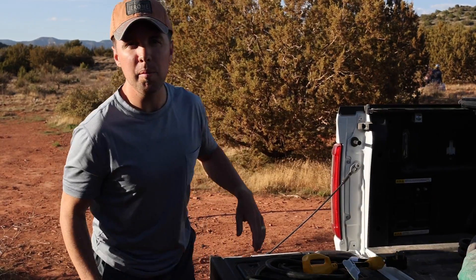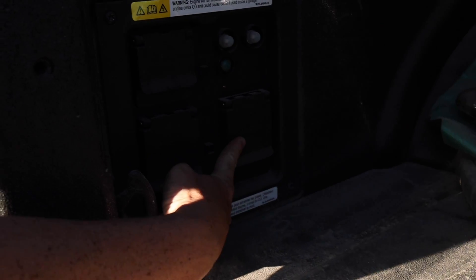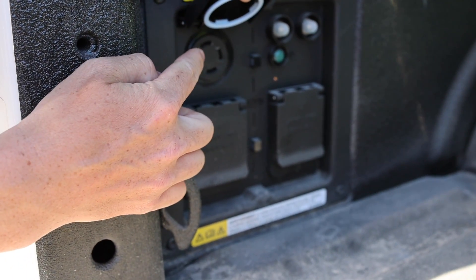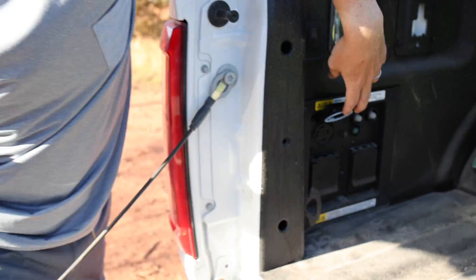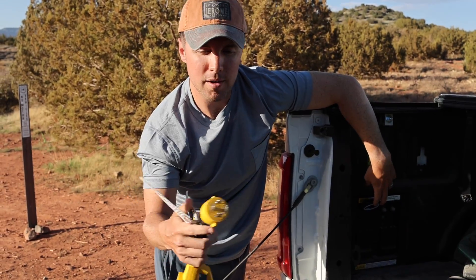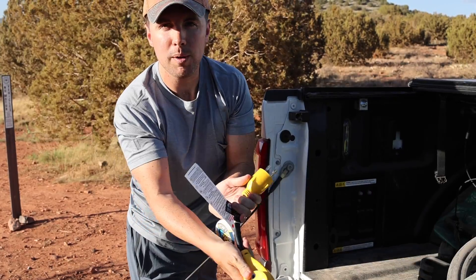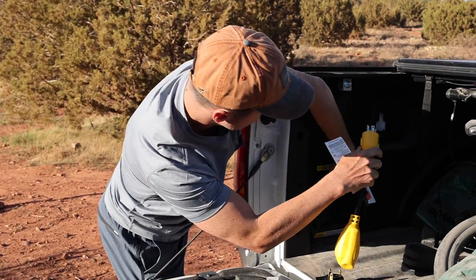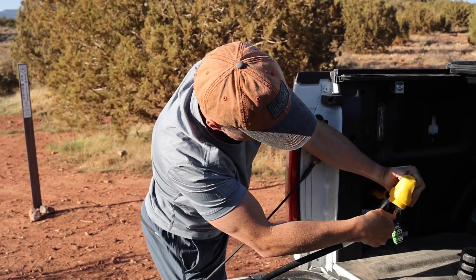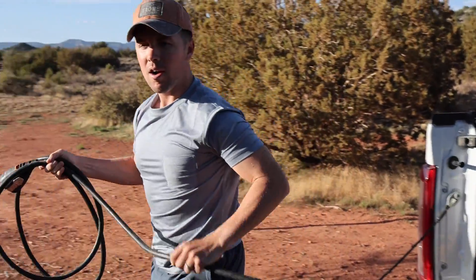Here in the bed of the truck we have our Pro Power Onboard. We have two 20-amp outlets and then we have our coveted 30-amp outlet right here — this is 240 volts. What we need for our travel trailer is 120 volts, so we need an adapter. I'll put a link in the description to this adapter — it goes from four-prong for the 240-volt to a three-prong plug. We plug this in, plug in our power cord, and power our Airstream.